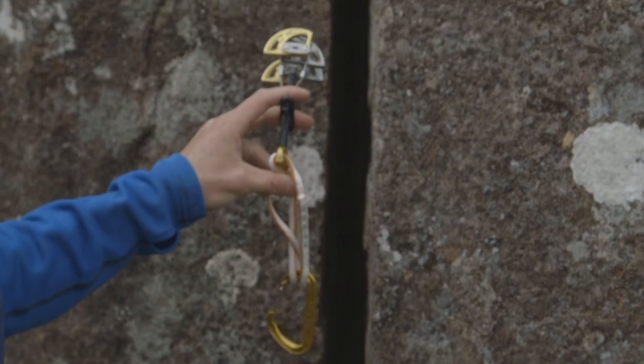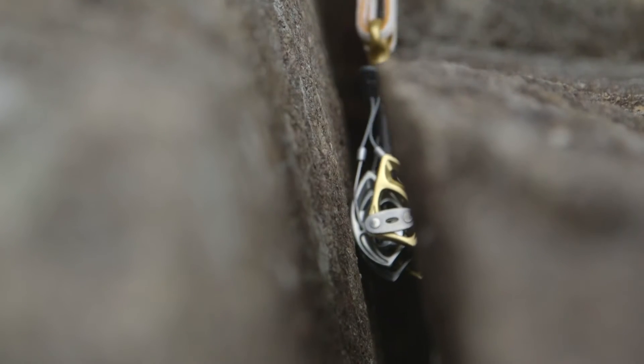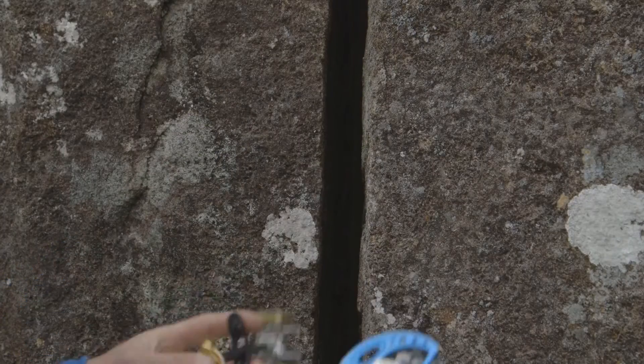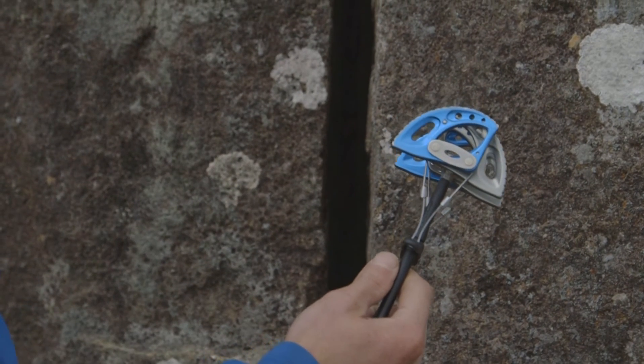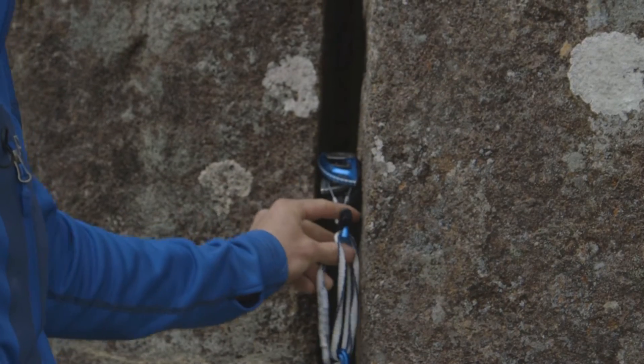This crack here is about the perfect size for the gold cam. It goes straight in and it's about in the middle of its camming range. I'm going to show you some other sizes of cam. The next size up — the blue in this range — will fit in this crack, but will become what we call over-cammed.